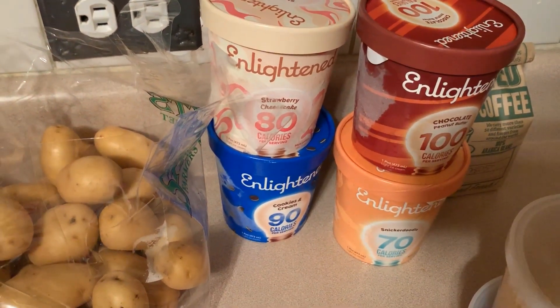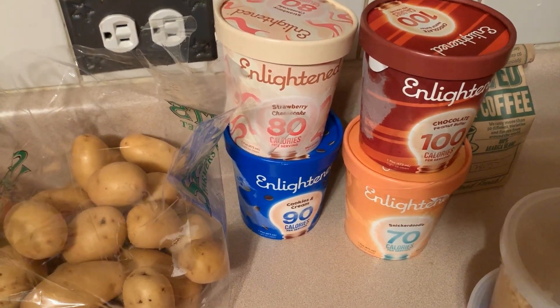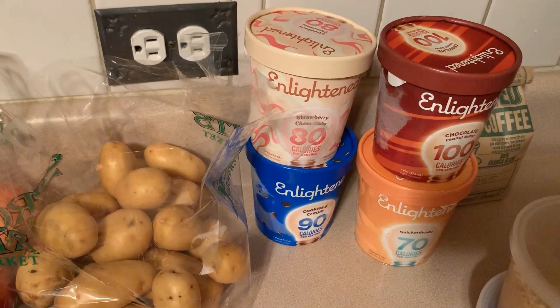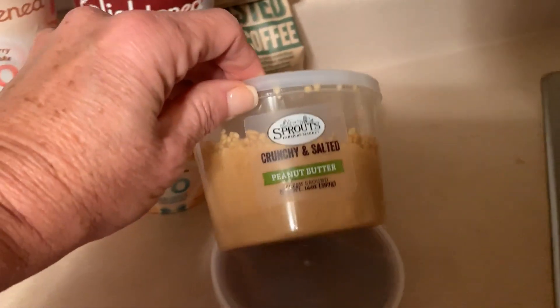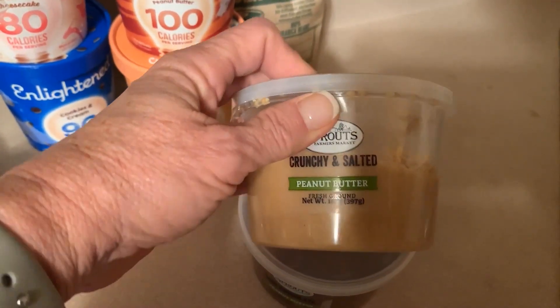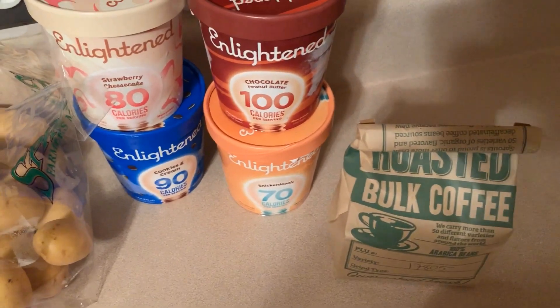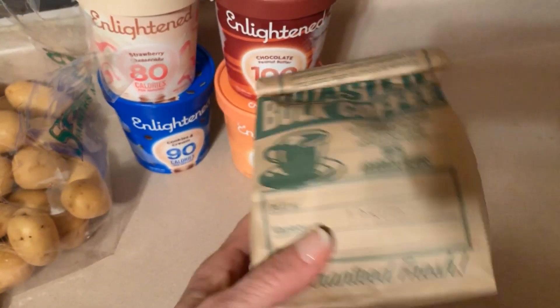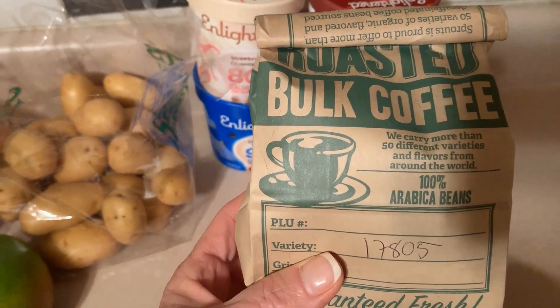Enlightened ice cream was buy one get one free — they had some flavors I haven't seen before since our local store is bad with flavors. I picked up four: strawberry cheesecake, cookies and cream, snickerdoodle, and hubby picked chocolate peanut butter for himself. Their bulk natural peanut butter was also buy one get one free — hubby loves it, so he got the crunchy salted peanut butter and the dark chocolate peanut butter. And then he bought some bulk coffee — some kind of Colombian blend medium roast.